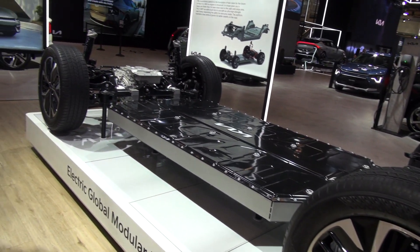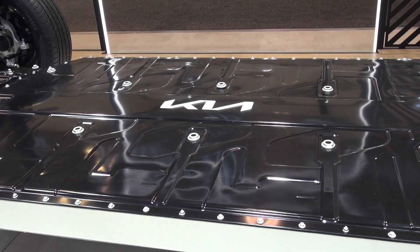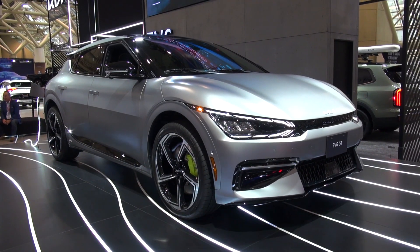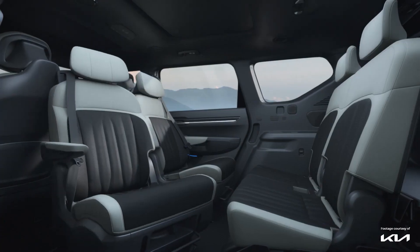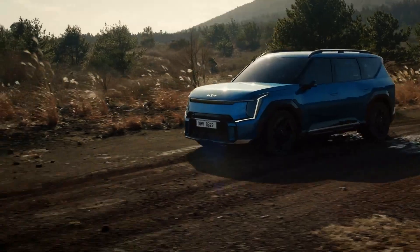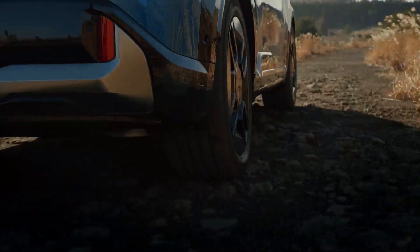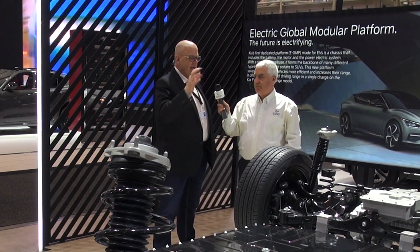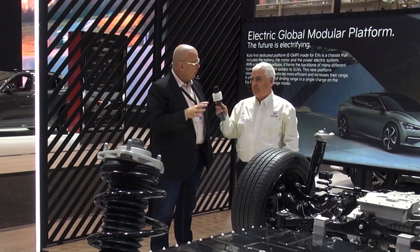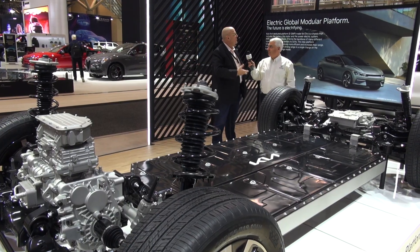The fantastic thing about this EGMP platform is that the batteries are under the vehicle in the middle. It gives you more room inside the vehicle, but also you're talking about a very well-balanced vehicle with a very low center of gravity — extremely stable. And all the electric motors and components are controlled by electronics, by computers.